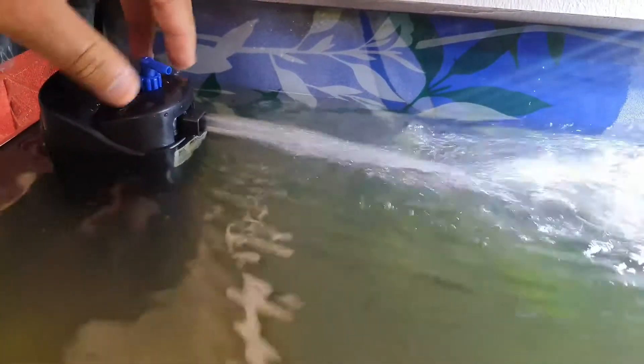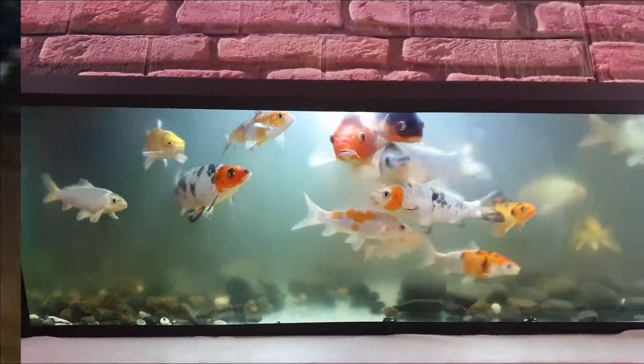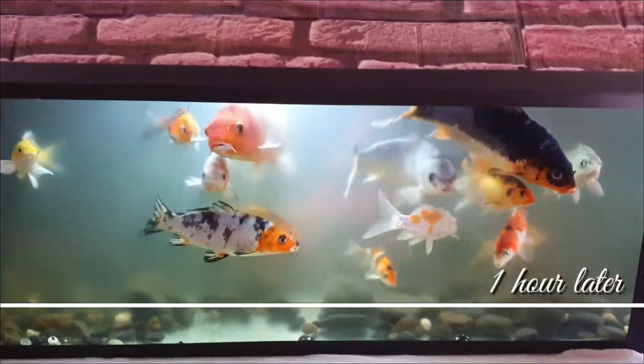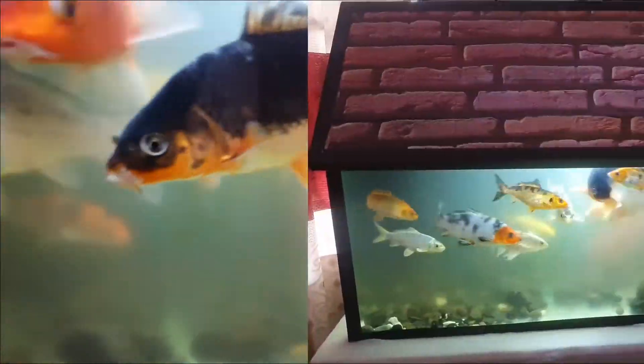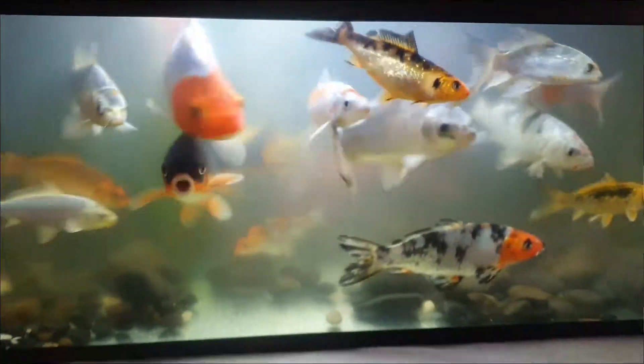This is one hour after installing the pump. Three hours later — keep an eye on the red artificial flower at the back. This is six hours later.